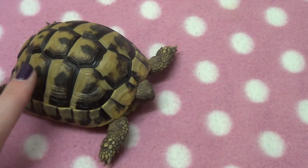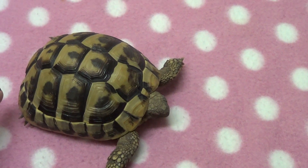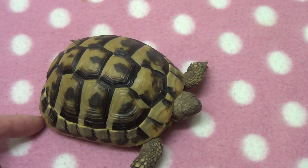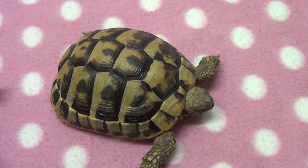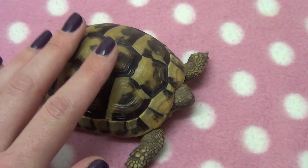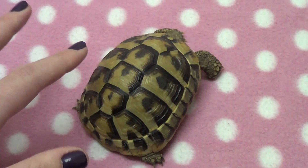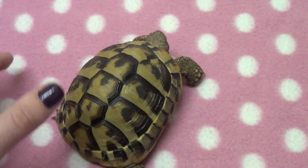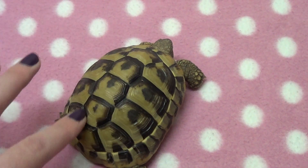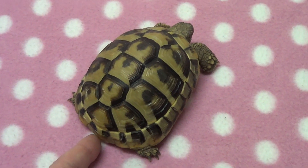The first thing I'm going to talk about is their shell, which is probably the most distinctive feature of a tortoise. Their shell provides great protection from predators, but it also limits their movement and is quite heavy for them to carry, which means they can't move too quickly. The top part is called the carapace, and the sections here are called scutes. The scutes all have different names — we have the neural, the costal, the vertebral, the marginal, and the supracaudal scute.